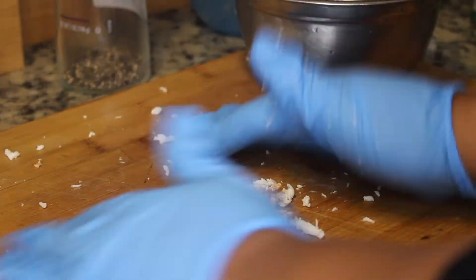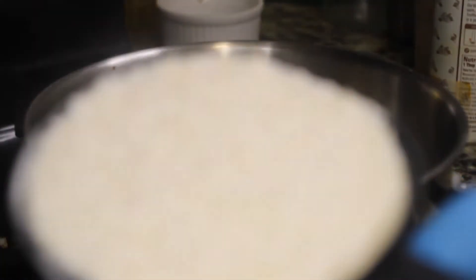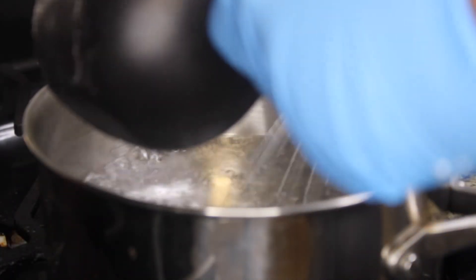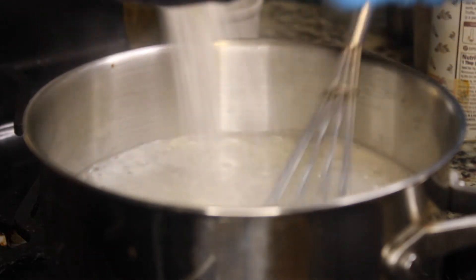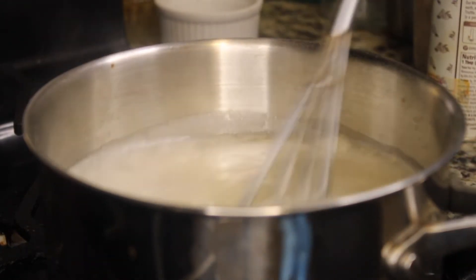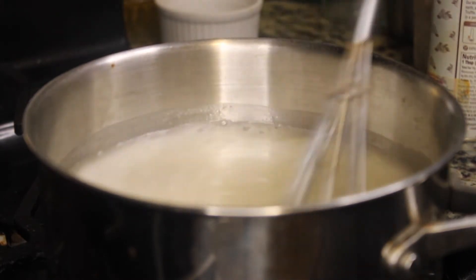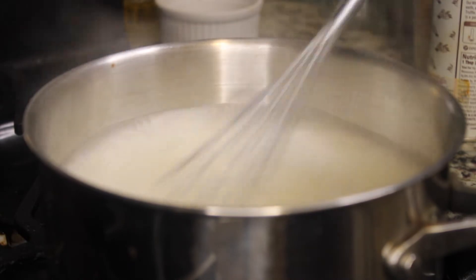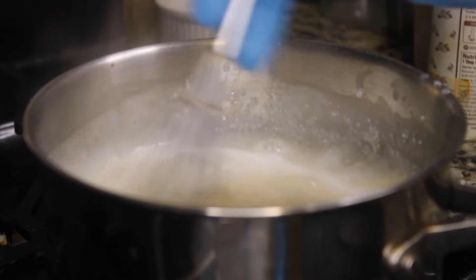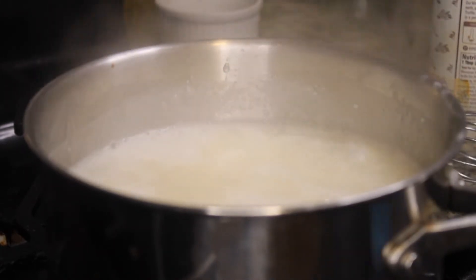For the grits I'm making four servings, so I'm taking four cups of water to one cup of grits. This is very important: when you pour the grits into the boiling water, whisk it. If you want clumps, don't whisk it. If you do not want clumps, follow this technique and continuously whisk those grits at the first stage — make sure there are no clumps as they go in. After about two minutes you'll see there are no clumps.